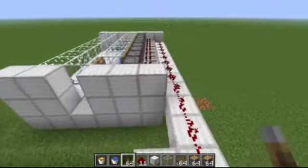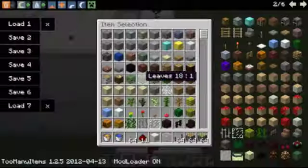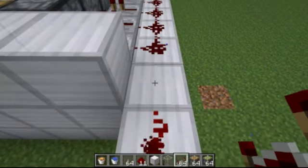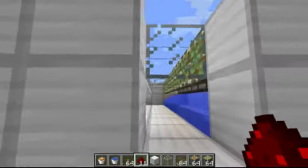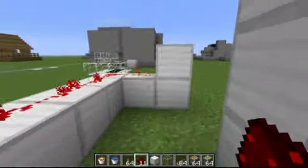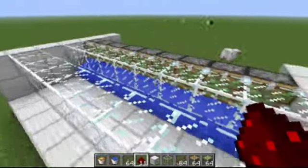I forgot to put the repeater in right here, but that's okay. Just put the repeater in here so that all the pistons turn on. These are the sticky pistons that push the glass panes forward to get rid of the lava. They're sticky so that they pull the glass panes back off of them so you don't have to destroy the glass panes every time.